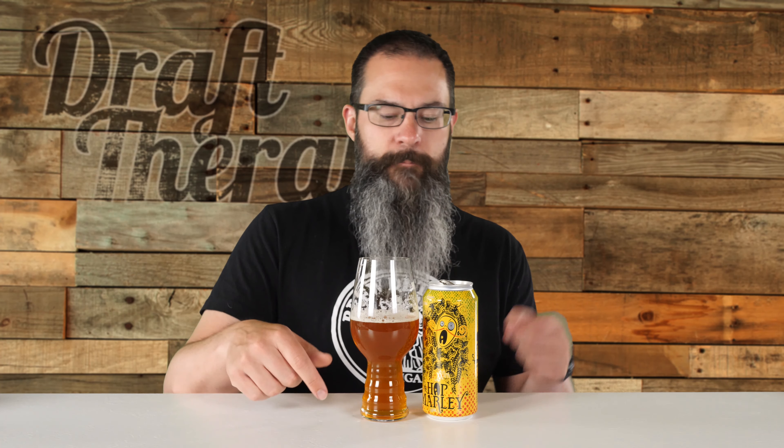So until next time, I'm Sean from Draft Therapy. Thanks for stopping by. And remember: drink craft beer, support your local breweries wherever they are, and most importantly, don't forget to treat yourself to a little Draft Therapy. Thanks for watching. Cheers.